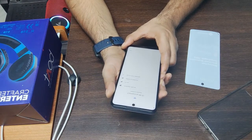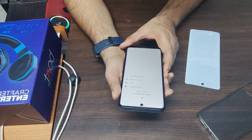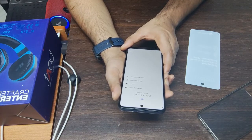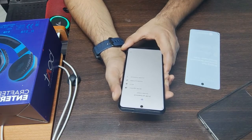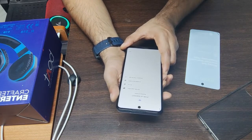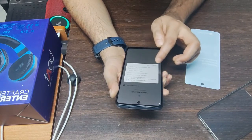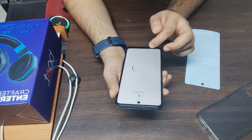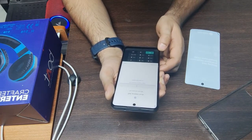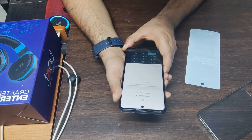I have bought this at a discount. I had a buyback mobile which I sold for 4,000 rupees, and paid the remaining 10,000 — so around 14,000 to 15,000 in total. It came to about 9,000 to 10,000 out of my pocket. After 30 days I will tell you about performance, battery backup, and camera.